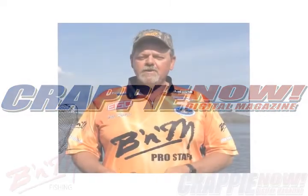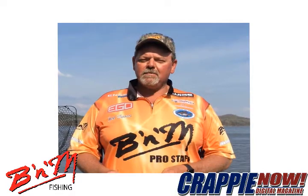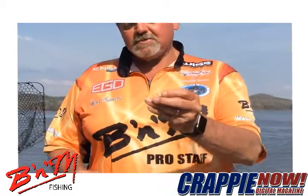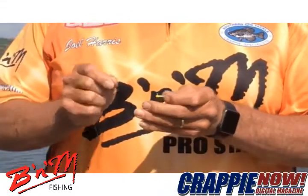Hello everyone, I'm Joel Harris with this month's B&M tip of the month. A lot of times when the crappie are in the brush and they're holding tight and they're finicky, I go to a 1/80th or 1/100th ounce jig and I use it with a loop knot. I'm going to show you how to tie that loop knot.